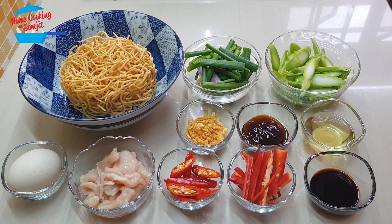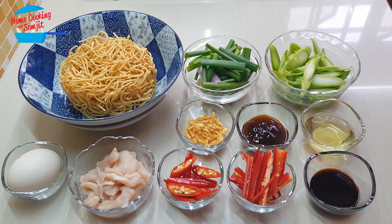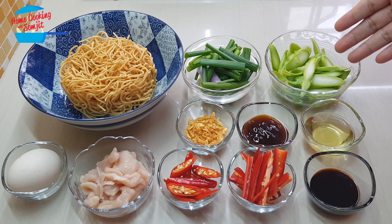This portion is for one serving. I have one portion of the yi mi or dried egg noodles, one stalk of spring onion, and two stalks of kailan. I'm using only just the stem.